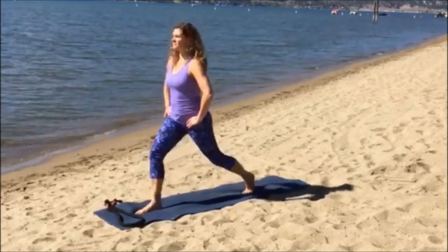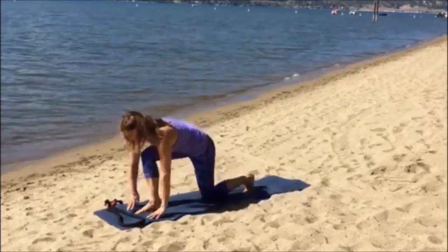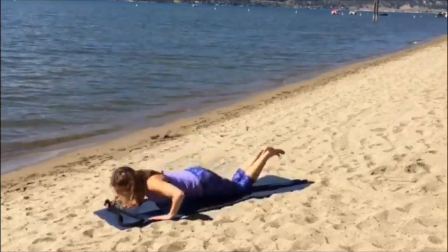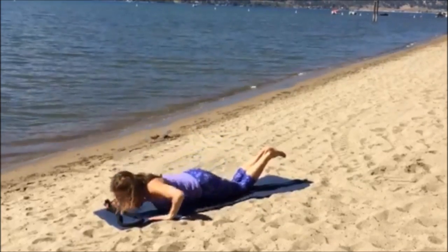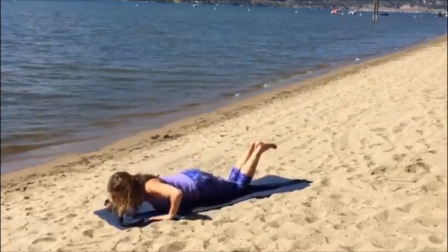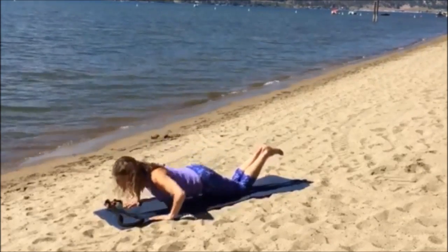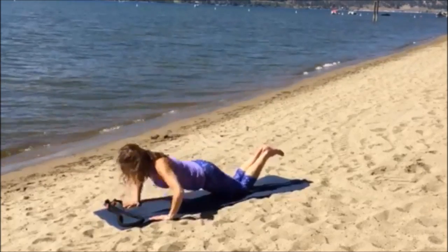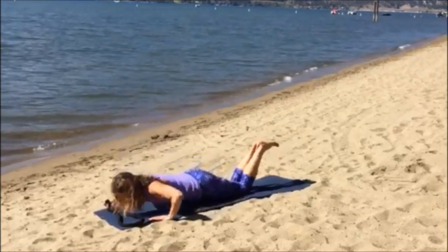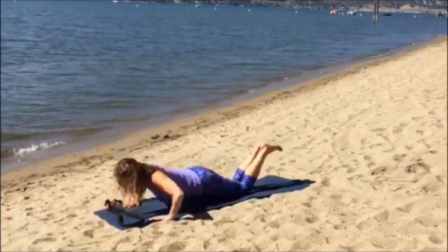Your next exercise will be push-ups. To make it easier, you can do it right on your knees, or to make it harder, right on your toes. Same thing again here: you inhale down and you exhale when you extend your elbows. Try to keep those shoulders down — we have a tendency to bring them up — and bring those abs in towards your spine.